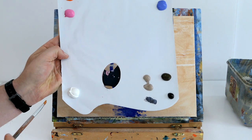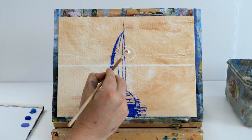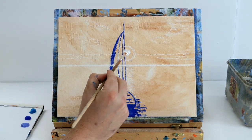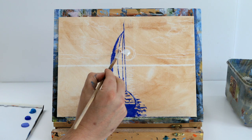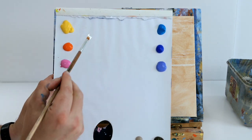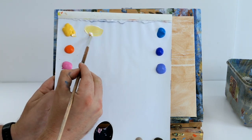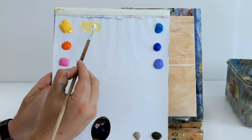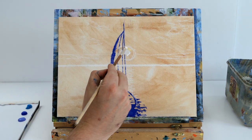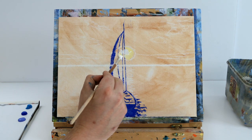The first thing we're going to do is get some titanium white and create a little circle behind the main sail of our sailboat — this is going to be our sun. Just blocking in with a big dollop of titanium white for the sun, then add a little bit of cad yellow to some white to create a creamy Naples yellow, and create a glow around that sun.